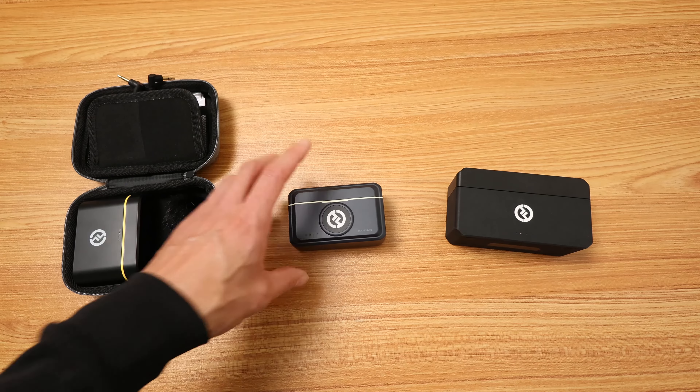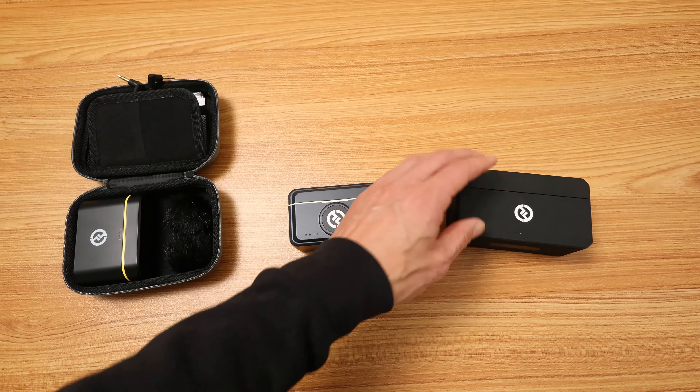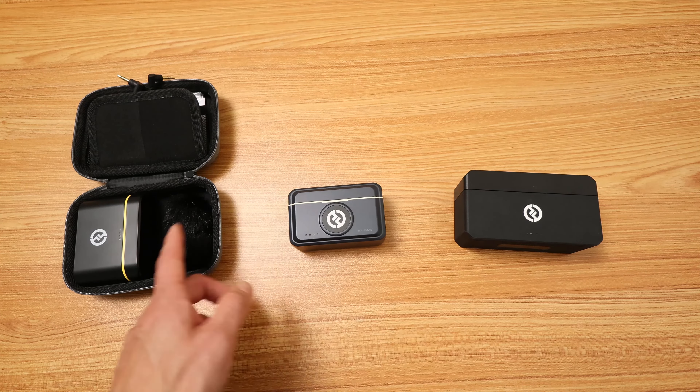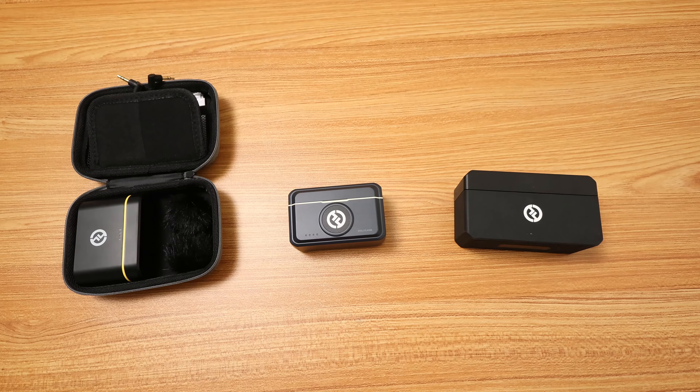So this is what it sounds like with no noise reduction. This is the Lark Max. Does it sound way better? Is it worth almost double the price of the other ones? Testing one, two, three. Let me know in the comments.